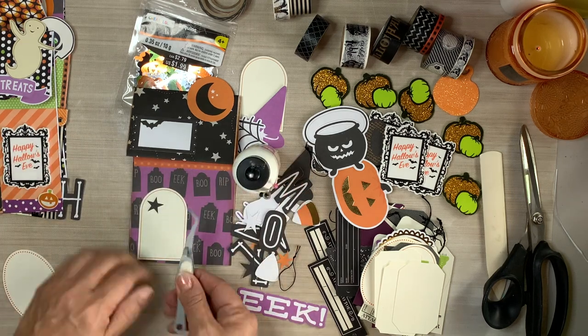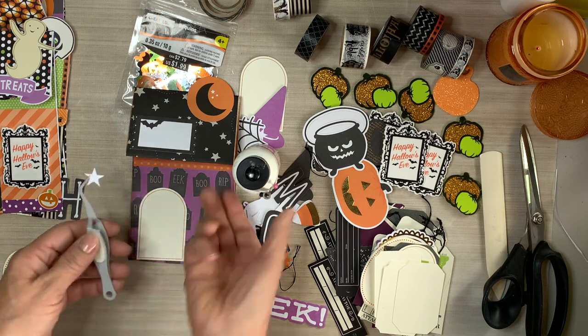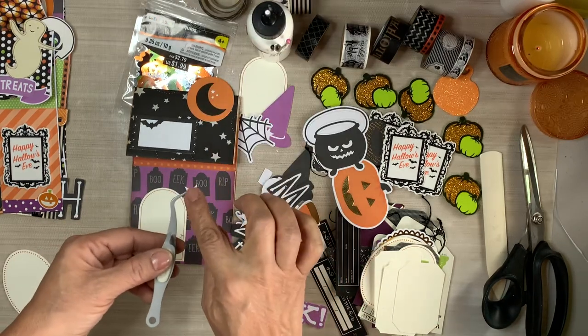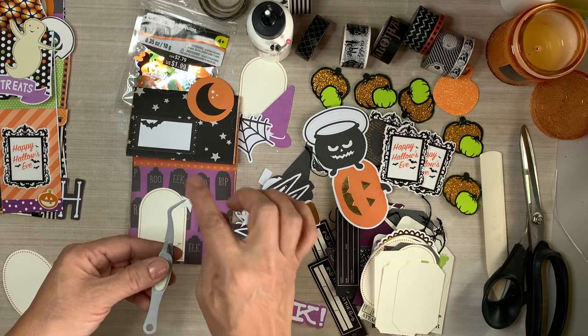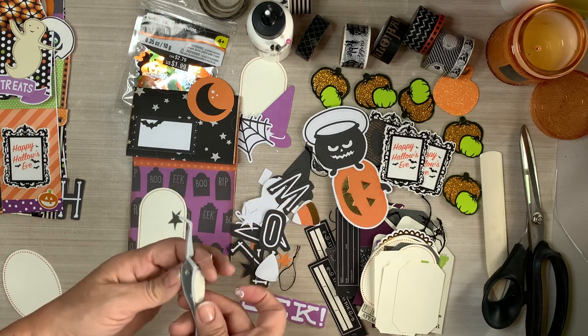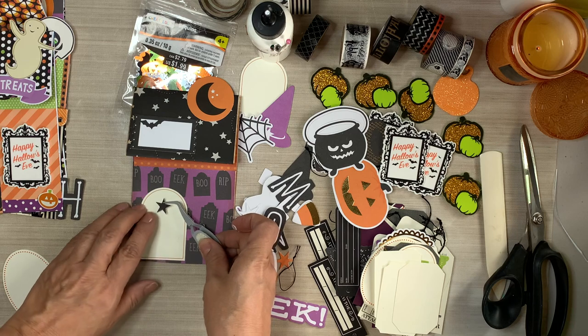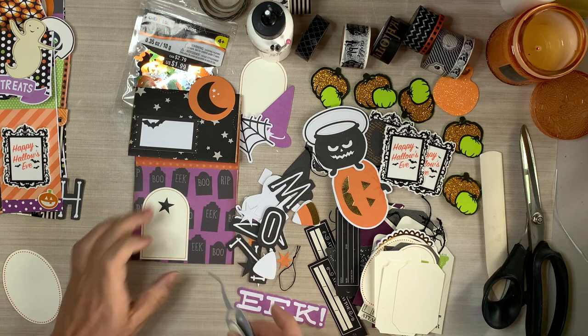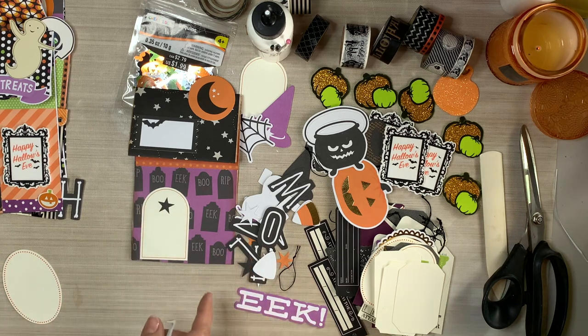If you don't have all of these elements but you have punches, grab yourself some punches and just start punching shapes and sizes.